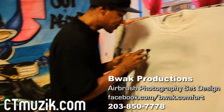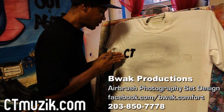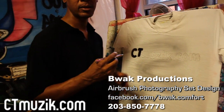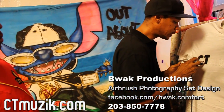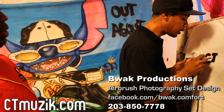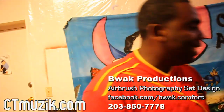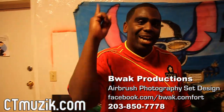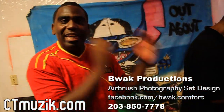So how long does this airbrush last? Can the shirts get washed? Absolutely. They got a paint called fabric paint — so it's made for fabric, it's made for this. It's exclusively for an airbrush. And he's doing this exclusively for CTMusic.com. Again, the street team — get down. We got a shirt in your size.